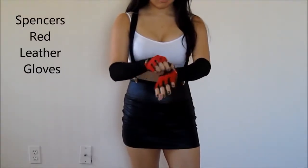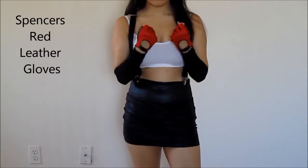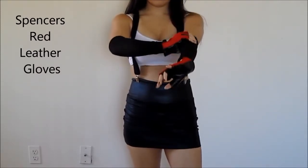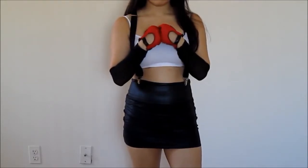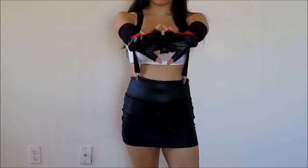Alright, so for her signature red gloves — Tifa wouldn't look like Tifa without her gloves. These are from Spencer's, and they're perfect because they're half leather and then they're like this fishnet-y type material.